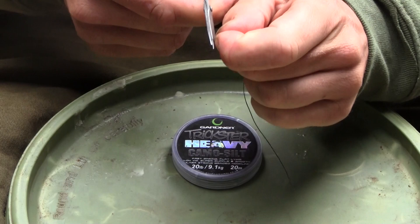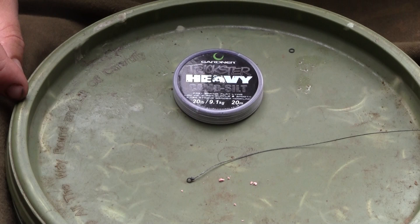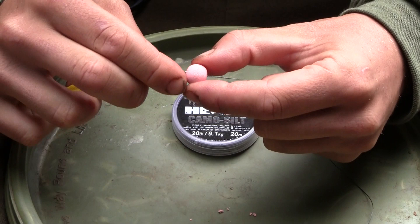All you need to do then is just remove the tag end using a pair of braid scissors just to neaten the rig up. You should be left with a small rig ring on the end of the braided hook link. Now we're going to attach our bait so that we can get the length of the hair set correctly once we come to attach the hook. So I'm going to take a small 12mm pop up and attach that using a gate latch needle, hooking it onto the ring and then sliding the bait down over the ring so that the ring just sticks out the end of the bait.